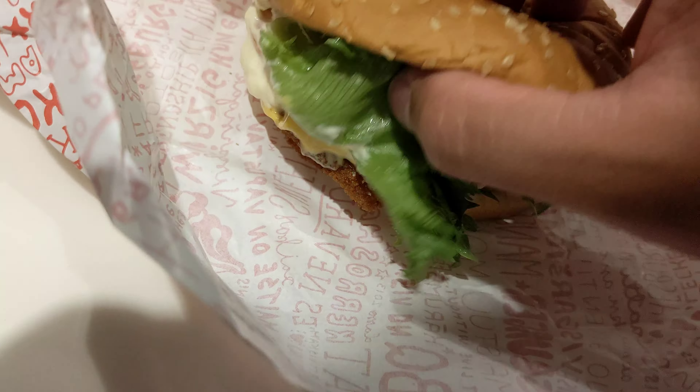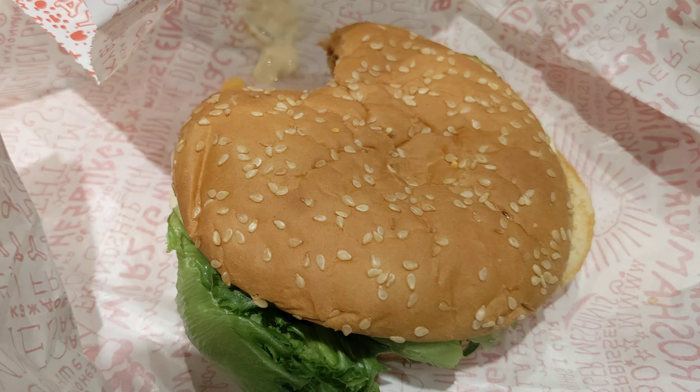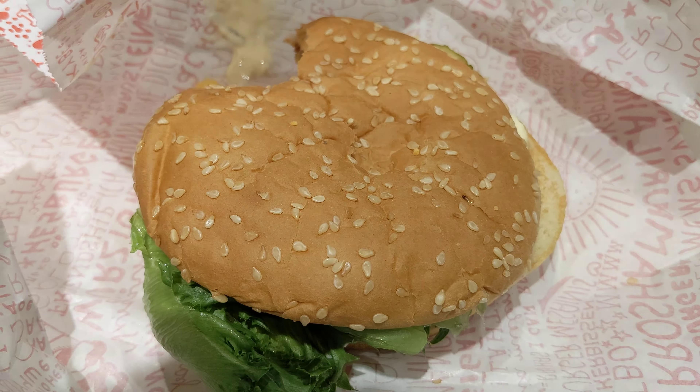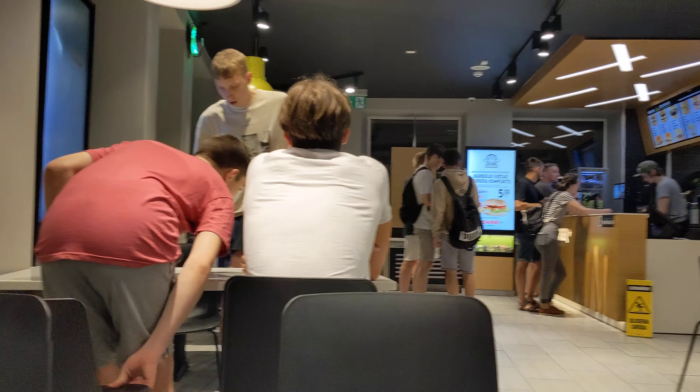Yeah, everything is pretty fresh. Lots of mayonnaise. Nice cheese. Here you go, HasBugger — the chicken one. Thank you for watching the channel. That's how a HasBugger looks like.